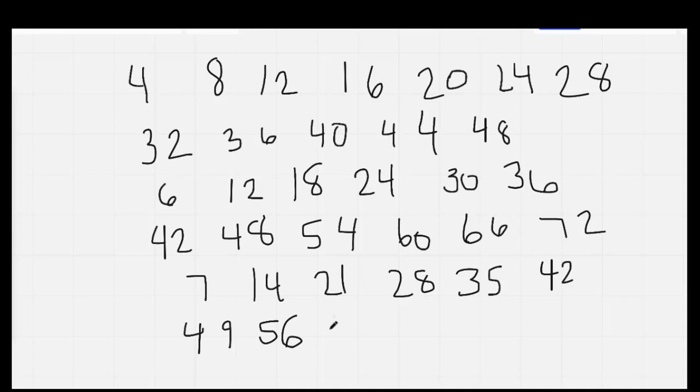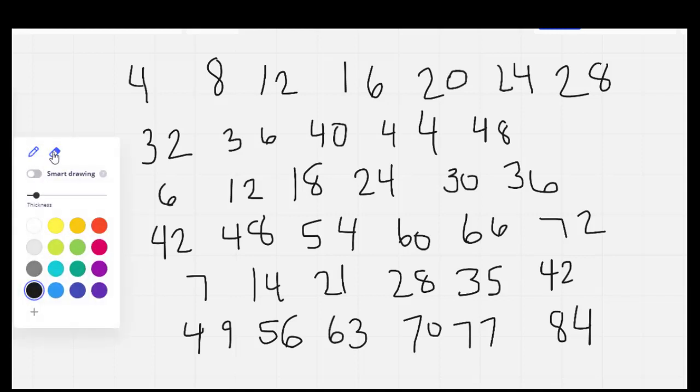Go ahead and finish while I do it. The reason why we keep writing these out is so our brain remembers them. What we're going to do is chant each chant twice.